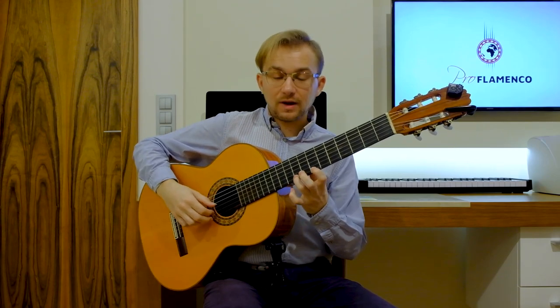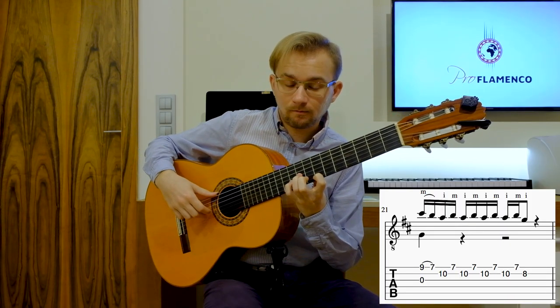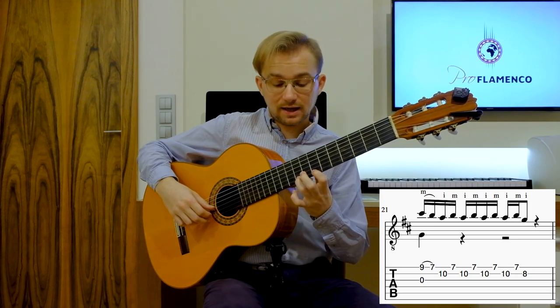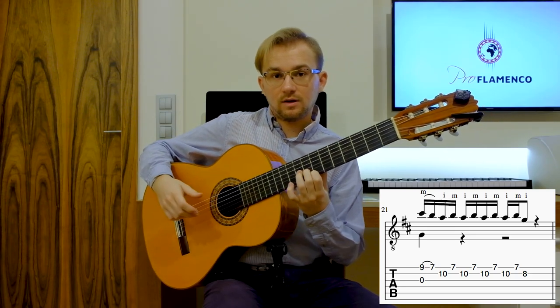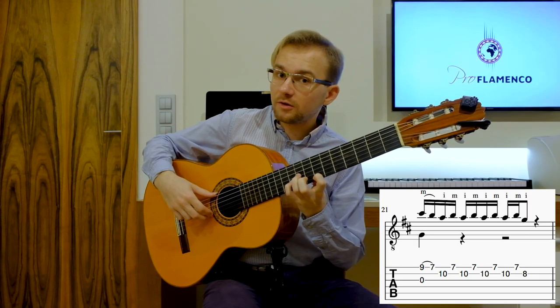And then the first phrase — we are on G. So the same idea is here. We have the same idea here on G major chord. So we can also experiment with the number of this ornamentation.